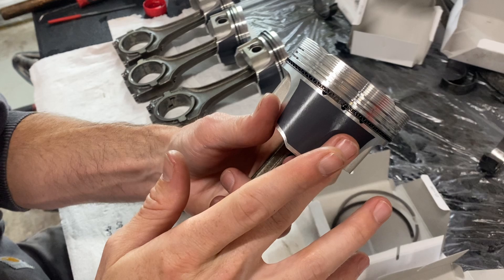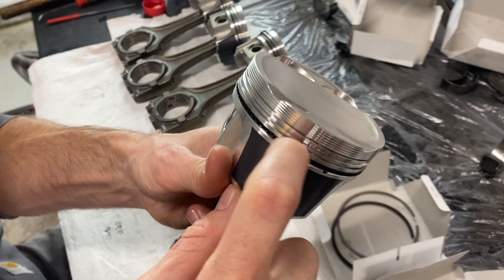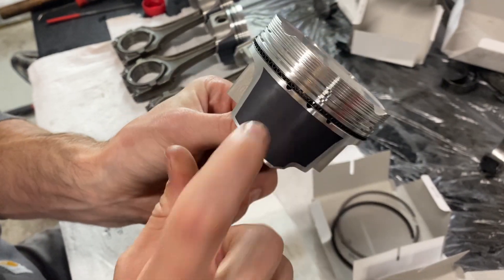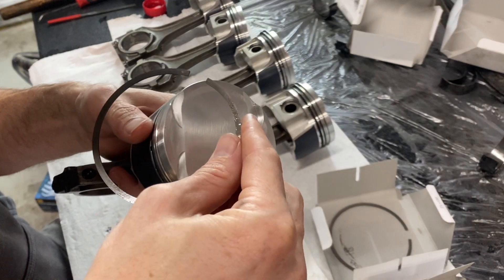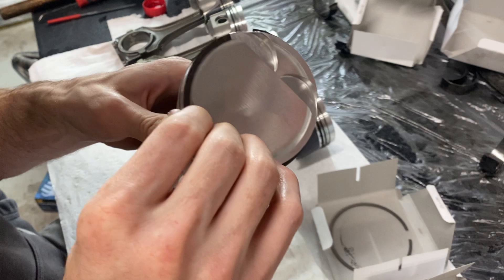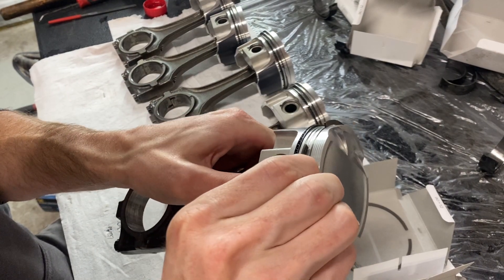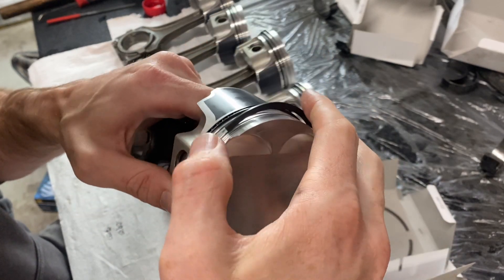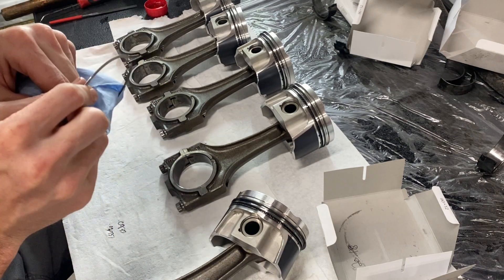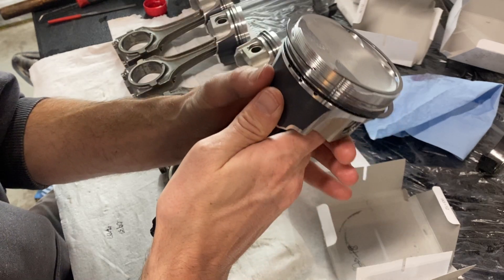The strongest part of the skirt is where you want your ring gaps oriented. The lower gap is here, so my oil control ring will sit there, the scraper ring will be positioned here, and the upper ring will align with the upper reference point — on the strongest part of the piston. Then I'll work the oil ring all the way down to the lower groove.